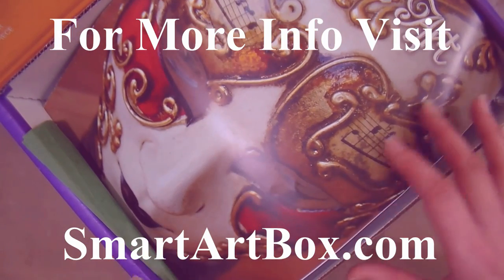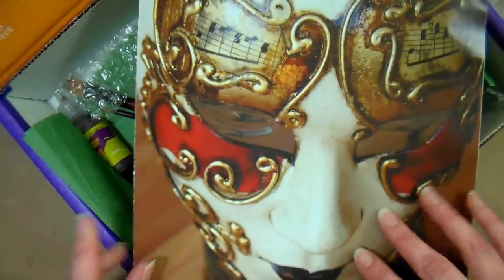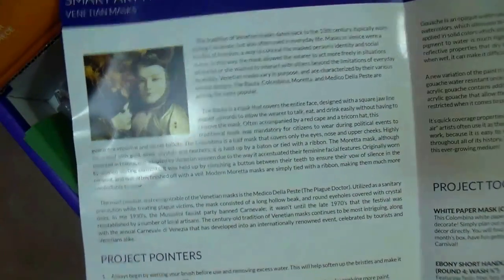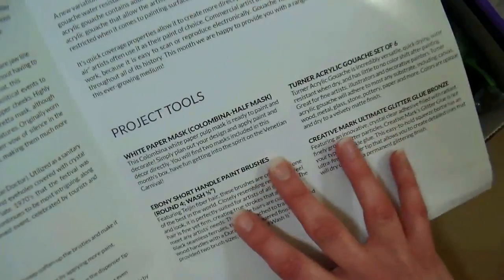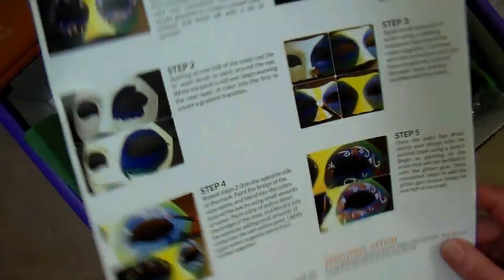SmartArt now ships to more countries as well, so I'll put a list of all the countries — 14 of them — that they ship to in the video description so you can see if you can get this box sent to you. The first thing that comes in this kit is an instruction leaflet. It tells you about the products that come in the kit and also a little bit of art history, which is really handy if you're a teacher and want to adapt some of these lessons to your classroom.